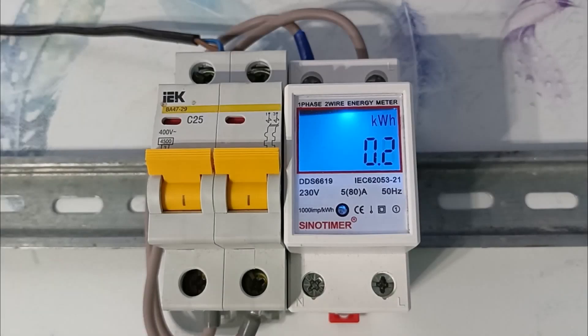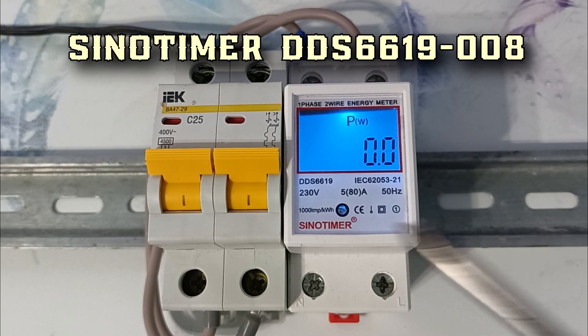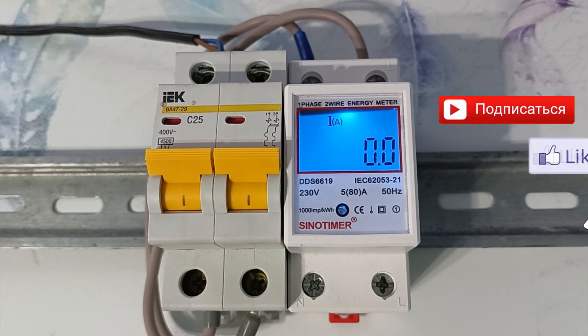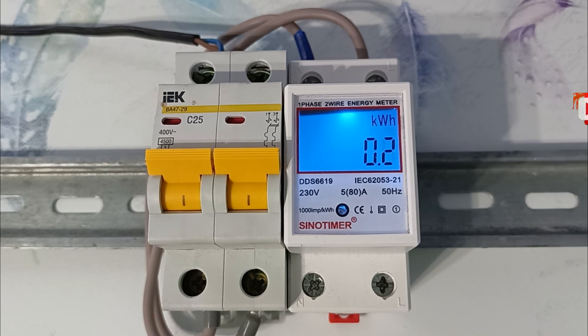Hi all, electrical engineer Igor Ekimov is with you. Today I will talk about the Chinese electricity meter, Sinotimer DDS-6619-008. It often participated in the filming of other videos and viewers asked about it in the comments. We will look at how it can be used in everyday life and what its characteristics are. If you are interested in videos on electrics, subscribe to the channel and press the bell.